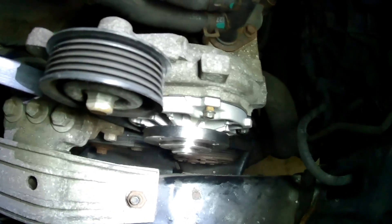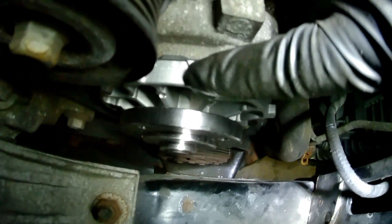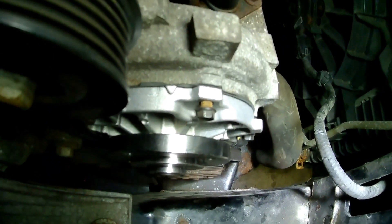With the new water pump, you want to look for this little notch — it's like a little arrow notch right on top, and that sits straight up on the top and that lines it up. It can only go on one way.